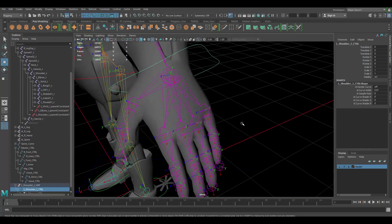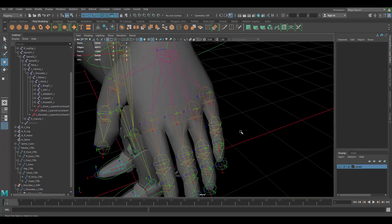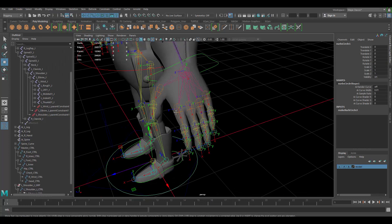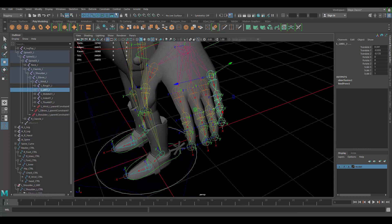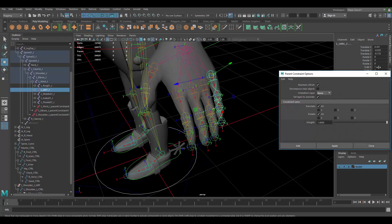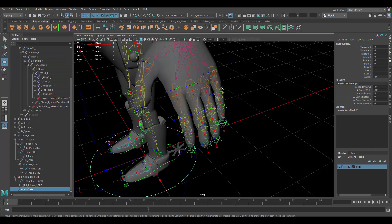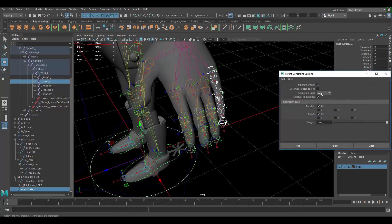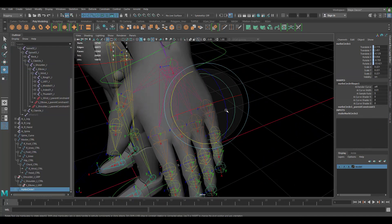We obviously want to do the exact same thing with the fingers. I'll show it with one finger just so I don't repeat everything — it's the exact same process. Create the controllers first, then click the joint first and then the controller, go to Constraint > Parent Constraint, disable Maintain Offset, apply, then scale and rotate the controller where you want it.